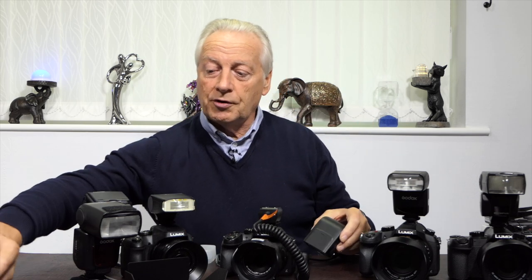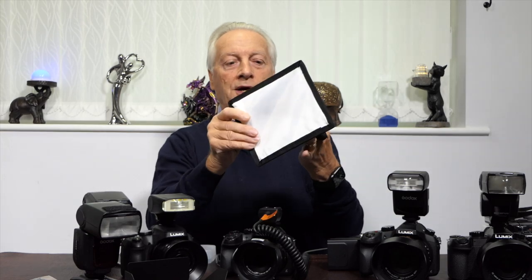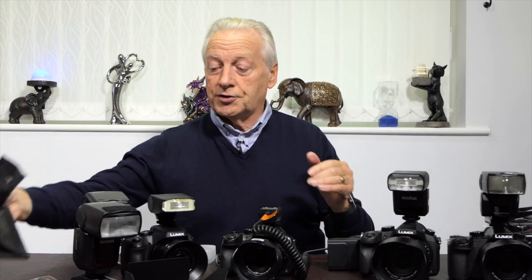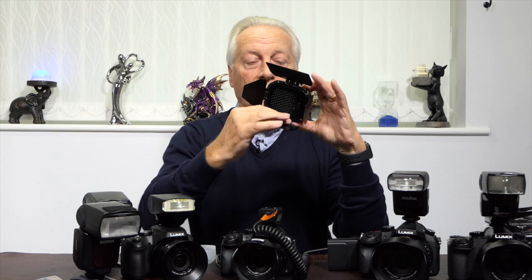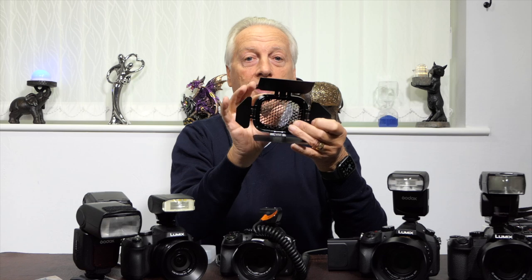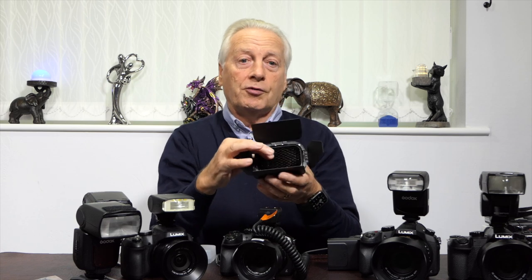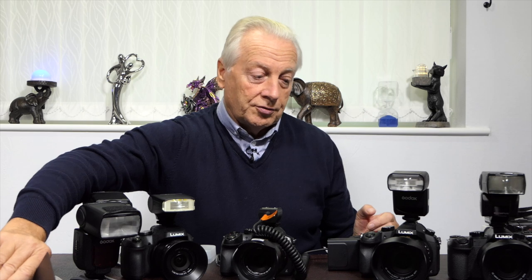If you want an even stronger diffuse effect, you can get clip-around softboxes that attach around your flash unit and provide a much larger surface area for much softer shadows. If you want to bring the lighting into a more confined, tighter area, you can use honeycomb grid modifiers, available in a variety of sizes controlling the spread of light. For example, one might be a 20-degree spread; you can also get 30-degree or 60-degree versions, allowing you to select exactly how wide you want the flash beam to emanate.